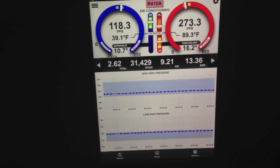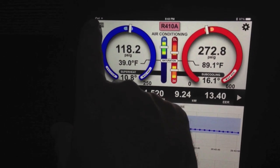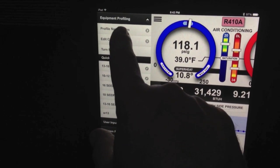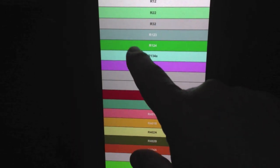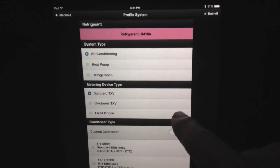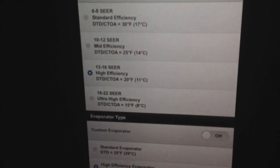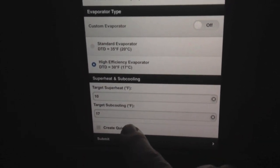Alright, so we're out here at the condensing unit. Just to show you what we did real quick, I went through and profiled the system. I'm going to show you the profiling again and edit the current profile so you can see how I have it profiled. I have it set up here for 410A air conditioning, standard TXV, 13 to 16 SEER, and a high efficiency evaporator coil, target subcooling 10 and 17.